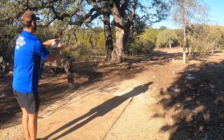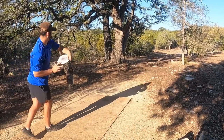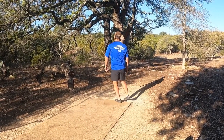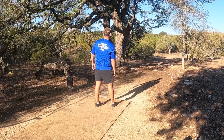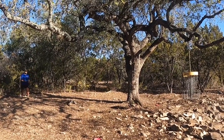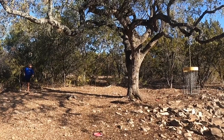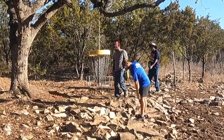Starting out at Flying Armadillo on hole one — 250 feet, par three, hanging basket. I just got done with a really good warm-up and was feeling extremely good, so I ended up juicing it about 30 to 40 feet long. I have a look for birdie, but there's a slight wind making the basket swing, and I leave it a little to the left for a tap-in par.